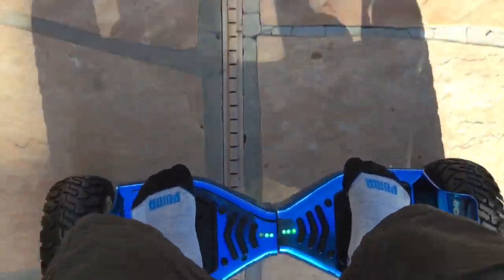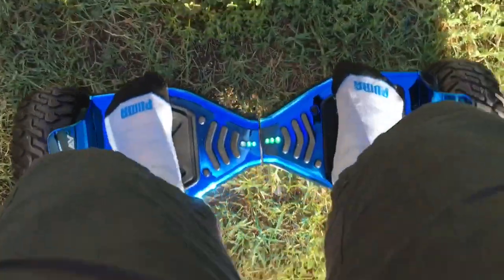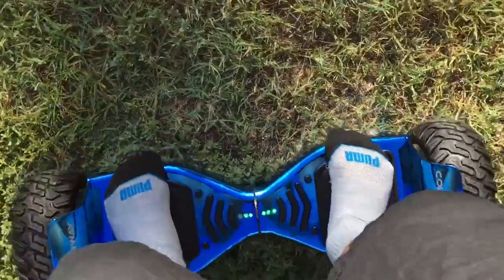Let's try some grass. Yeah, it doesn't work too well on the grass.